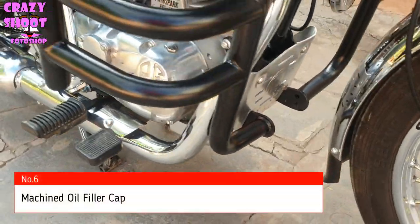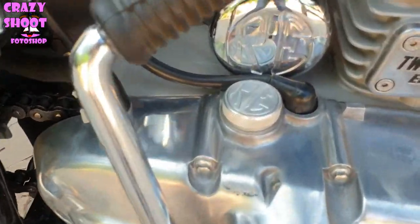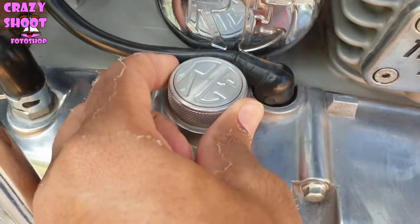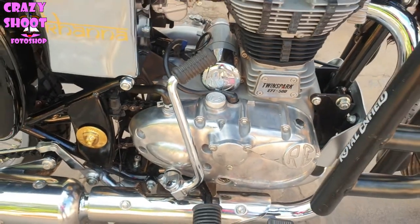Number six: Machined oil filter cap. This oil filter cap is machined from billet aluminum and has a separately branded infill, keeping the Royal Enfield logo in the correct position as intended. Also available in black.